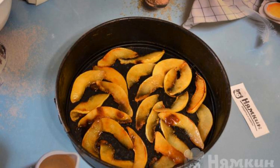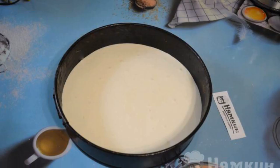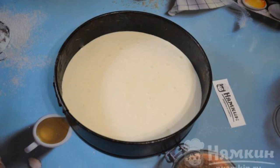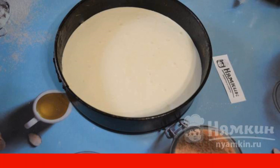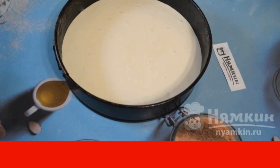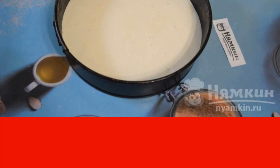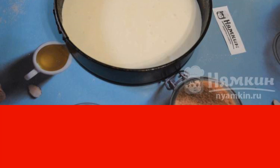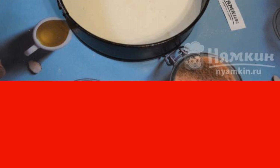Put the quince in caramel in a form greased with vegetable oil. Pour the dough over the quince. The dough will turn out to be quite liquid and evenly distributed over the form. Bake the pie for 40 minutes in a preheated oven to 160 degrees. The biscuit does not like very hot temperatures — it can dry out immediately, and this will not allow it to rise.